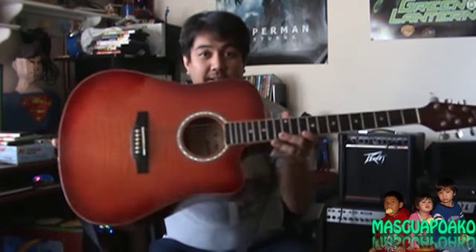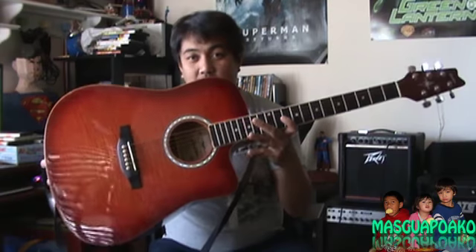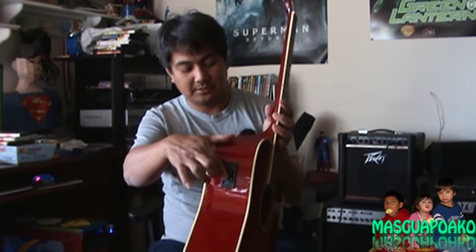It's a nice guitar. It has a cutaway, and it also has a built-in pickup inside. It has the volume control and the tone control. It has a nice fat sound.